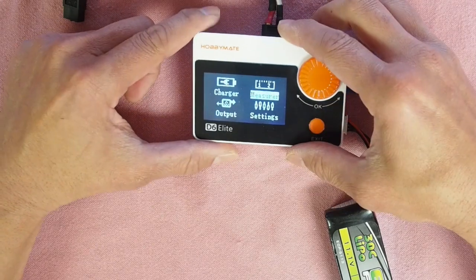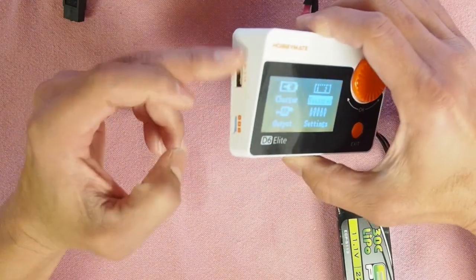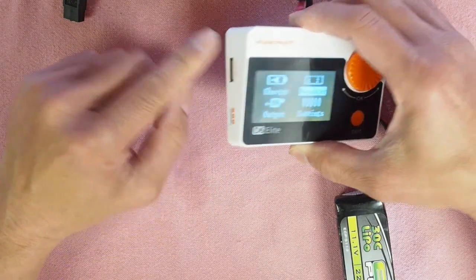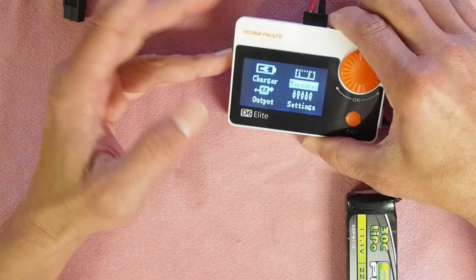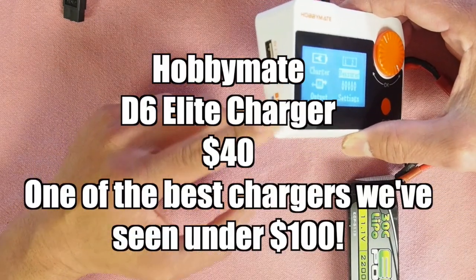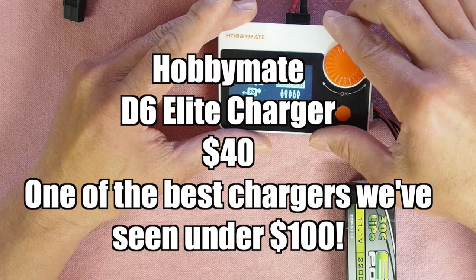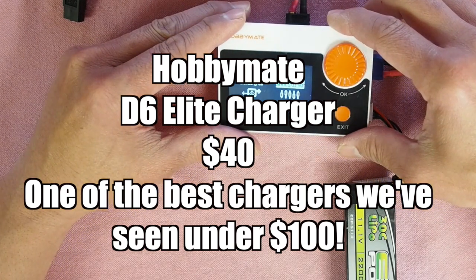So there you go — an amazing little charger with way more options. Here you can output 5 volts at 2.1 amps to power a USB device. You can also update your firmware through here. You can check all kinds of receiver functions, ESC functions, and you can even use this as a power source. So it's a little powerhouse of a charger for $40 — quite impressive.